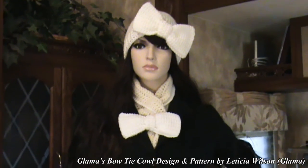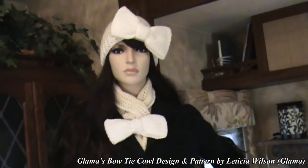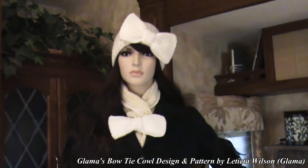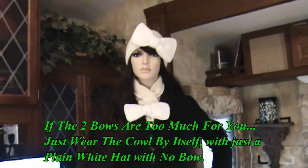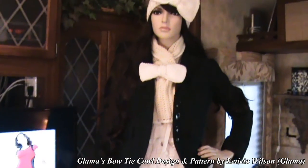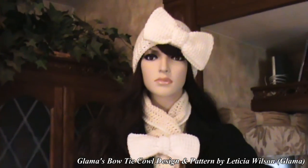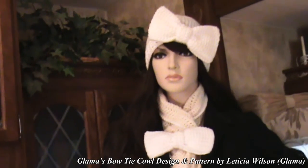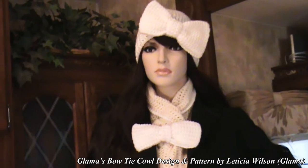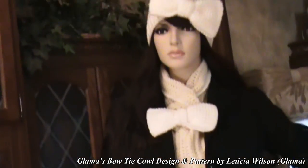This is what it looks like. I'm sorry it's two different colors — just imagine it all the same color as the bow, and it's adorable. Here it is in a coat, and with the coat open you can see the full cowl. The first one I made sold at my craft show. I'm going to scrap this one since I ran out of yarn, buy more, and make a new one to keep with the hat.